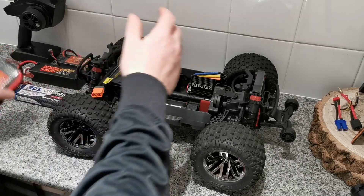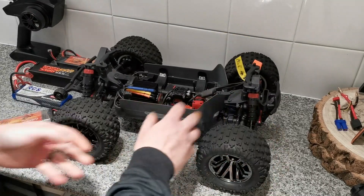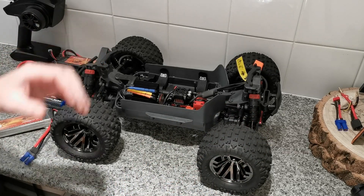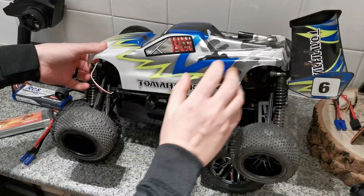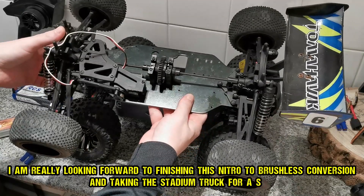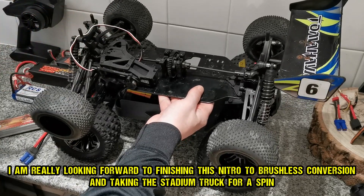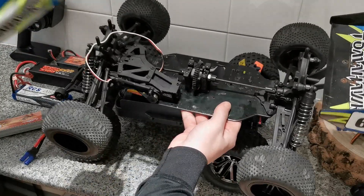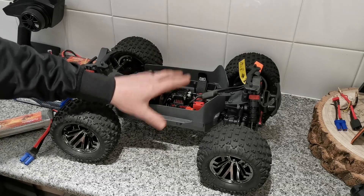Hopefully within the next few days I'll take this truck out for a nice spin and test that everything is working properly. But before I do that, I need to finish one of my other projects. Some of you might know I'm doing a nitro-to-brushless conversion — I've basically got all the parts now, so I'm going to finish that, do a few videos on it, and knock some projects off my list before taking this beast back out.